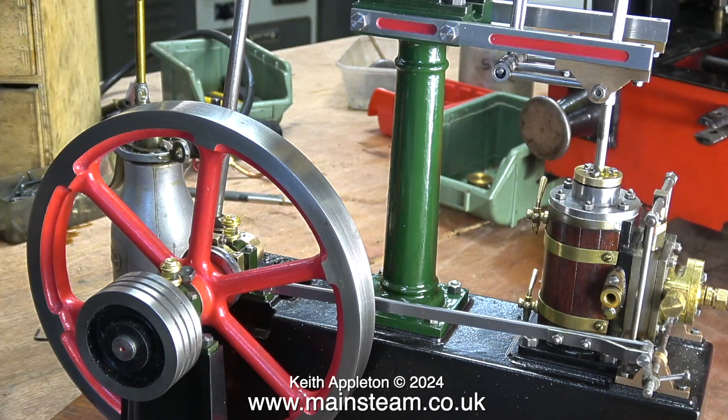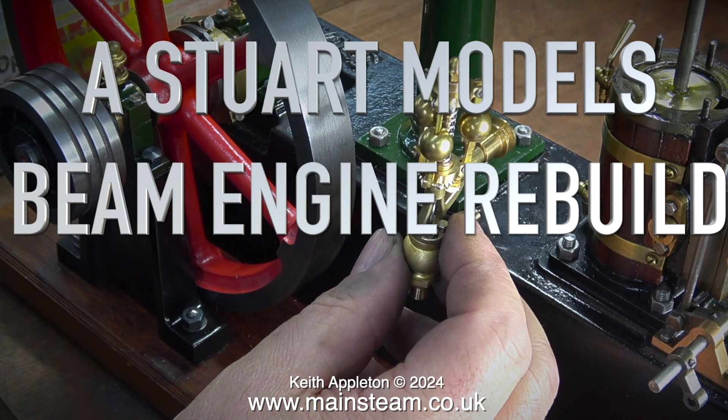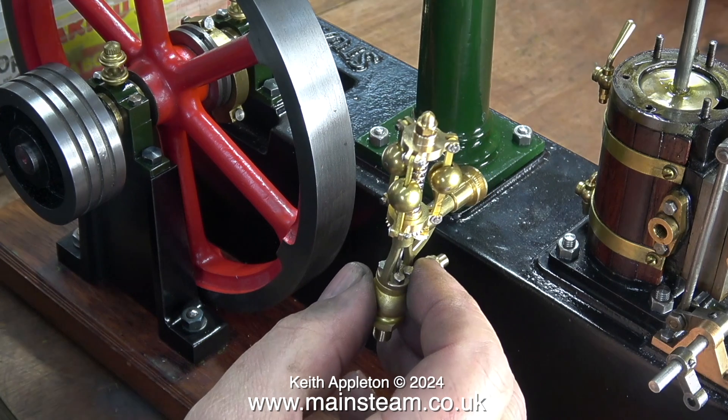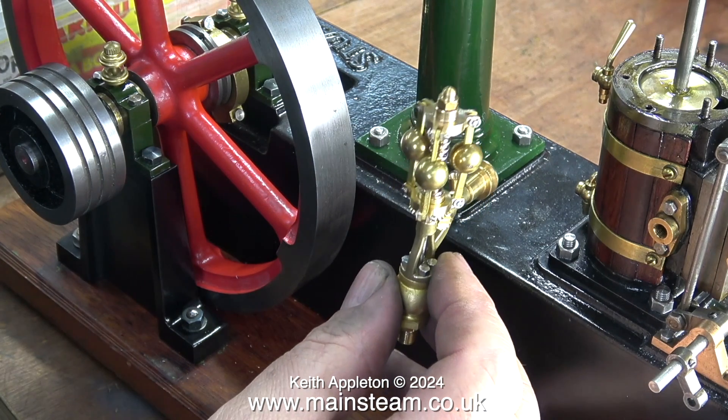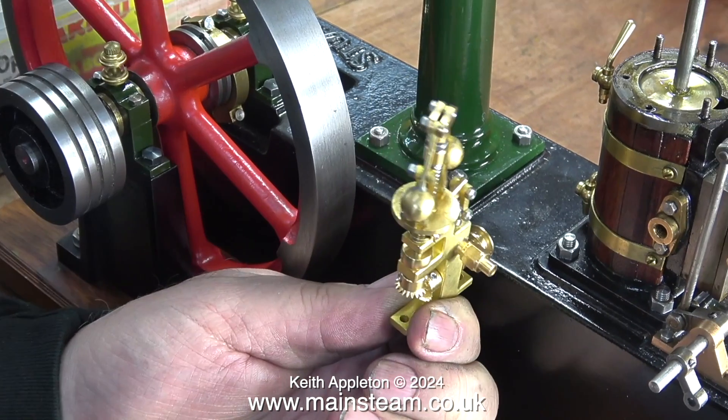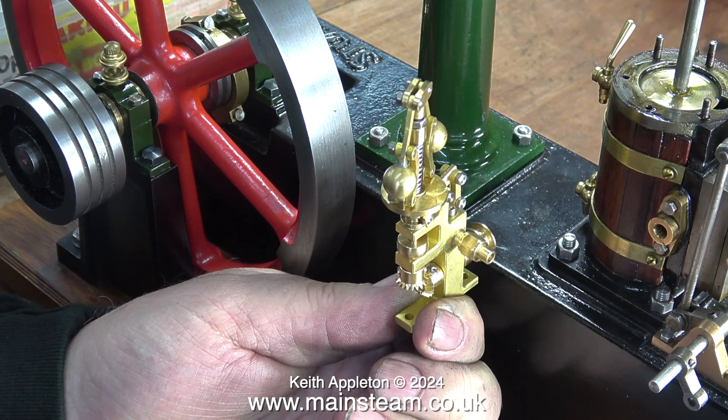If you would like to see the ground-up rebuild of this Stuart beam engine, please watch the full series. All the clips in this episode of Top Tip Time are taken from episode 23 of the Stuart Models beam engine rebuild. These are Microcosm engine governors and I'm seriously thinking about the possibility of mounting one of these governors on this engine. I think the first one is the better looking type, but maybe I should fit this one — I don't know.